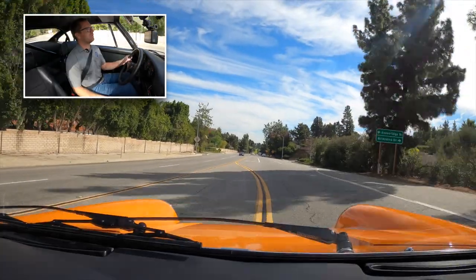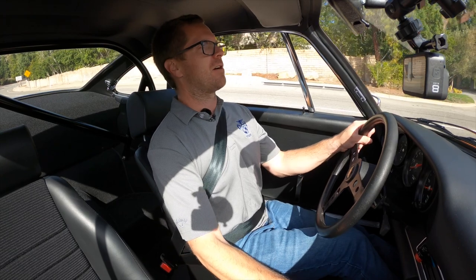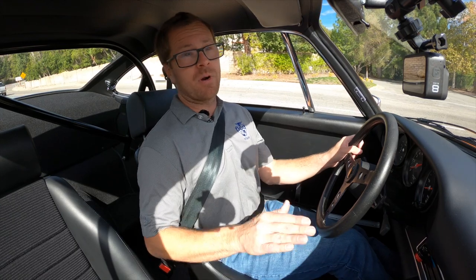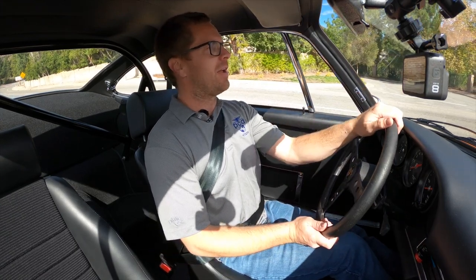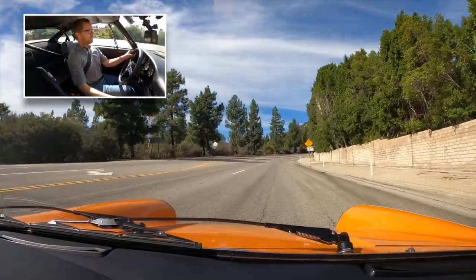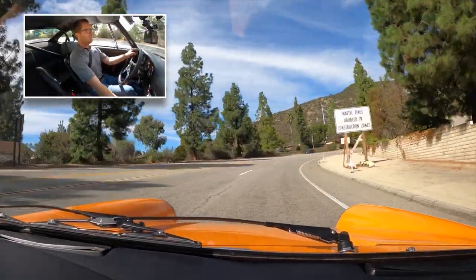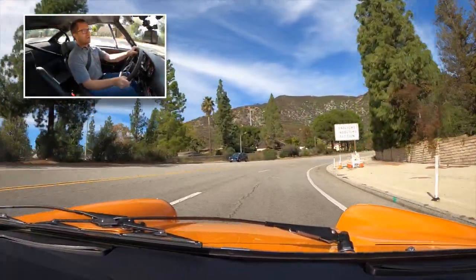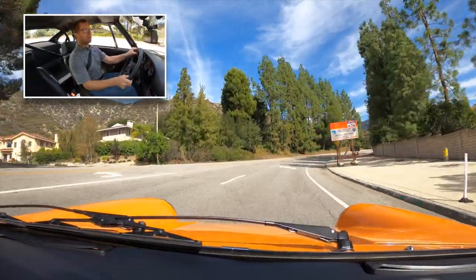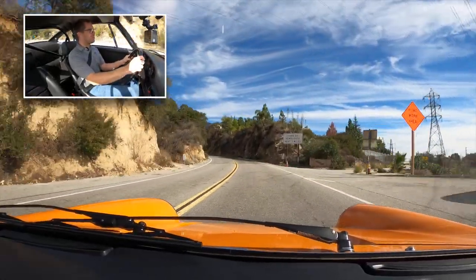It's a very sporting, stiff ride and it doesn't feel like it's going to roll very much thanks to those anti-roll bars. The brakes are manual, so you have to press the pedal much harder than you would in a modern Porsche. The steering is very light. The shifter is very tight with a very abrupt shift action — it catches very quickly when you're modulating. Off the throttle, the engine braking is nice.